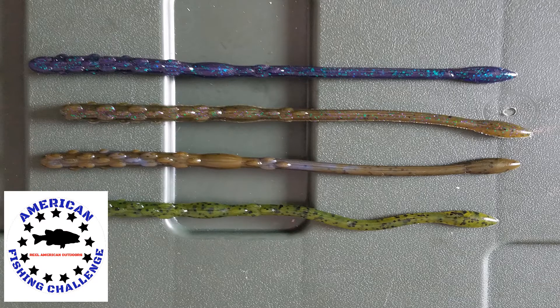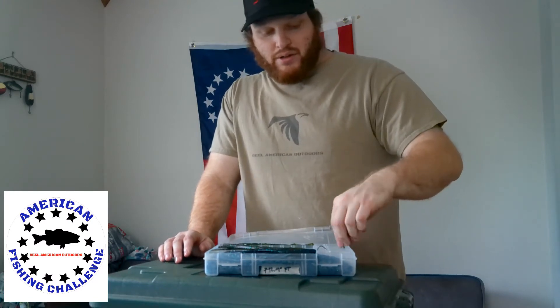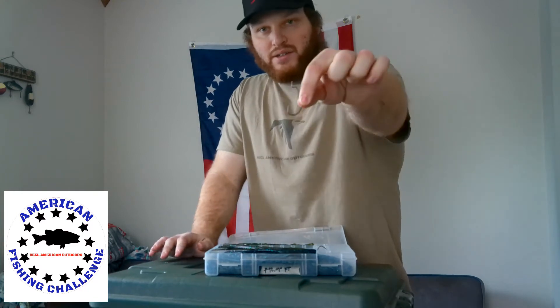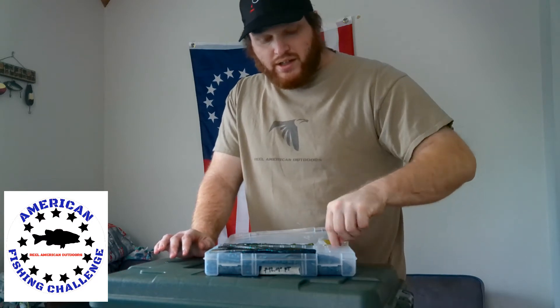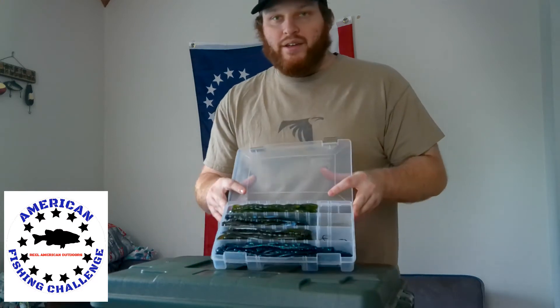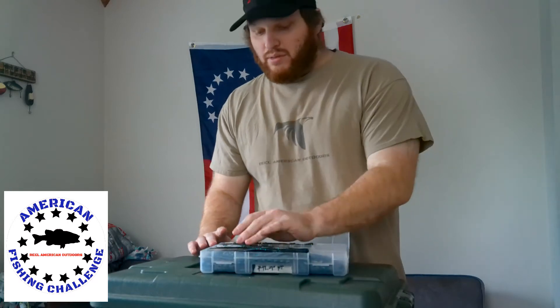I usually rig this on a shaky head — typically on the green pumpkin ones I'll throw a green pumpkin head, and on the others I'll throw a black. You can also throw it on a bullet weight with a 3/0 wide gap hook or whatever size you want to use. And obviously don't forget to add your hog tonics. These are my four favorite colors, definitely more of a finesse presentation. I stock up on a lot of these and use them a lot. Coming in at number five is the Tickler Worm.